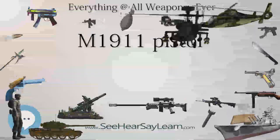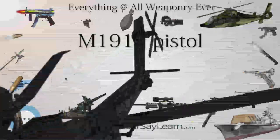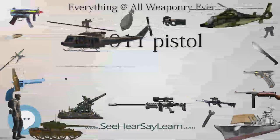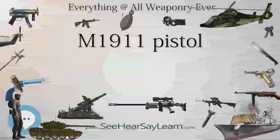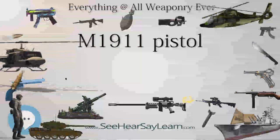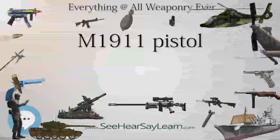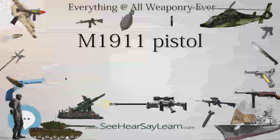German forces also used captured M1911A1 pistols using the designation Pistol 660A. The M1911 and M1911A1 pistols were also ordered from Colt or produced domestically in modified form by several other nations, including Argentina (Modelo 1916 and Modelo 1927 contract pistols, and the Ballester-Molina), Brazil (M1937 contract pistol), Mexico (M1911 Mexican contract pistol and the Obregón pistol), and Spain (private manufacturers Star and Llama).